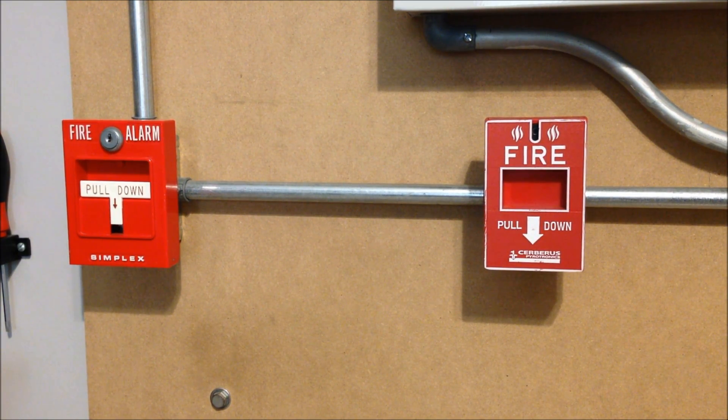For the pulls today, since we have Simplex devices up above, we have a Simplex 4251-20 T-bar over on the left-hand side of the screen. Over on the right-hand side we have a Cerberus Pyrotronics MS-157 pull station. This doesn't go with the Simplex devices — it's probably about as far away as you can get from matching a Simplex system — but I put it up because I think it's a really cool pull and I realized I hadn't used this in quite a while. This looks identical to the MS-151; the difference is on the back. This actually has two separate sets of contacts within the switch, so you could hook this up to two different systems. I think for today we're probably going to start things off with the Simplex T-bar.